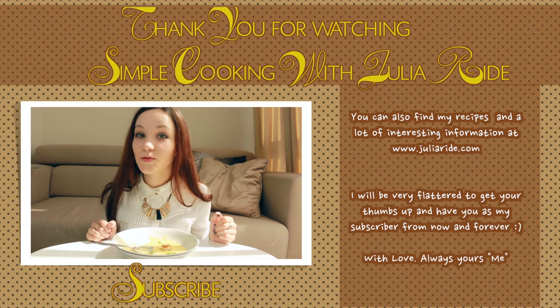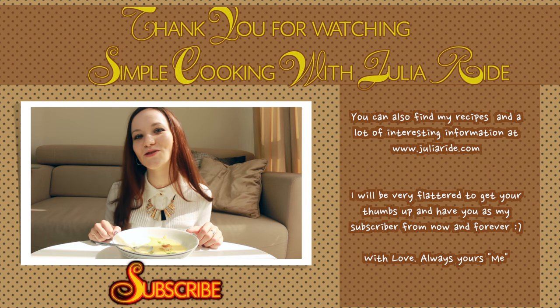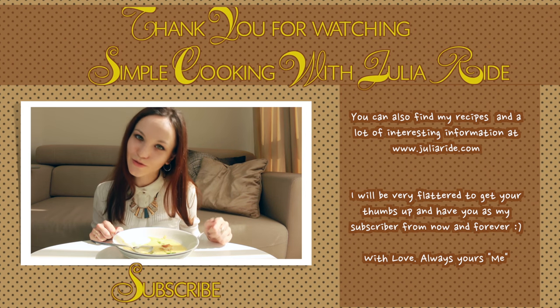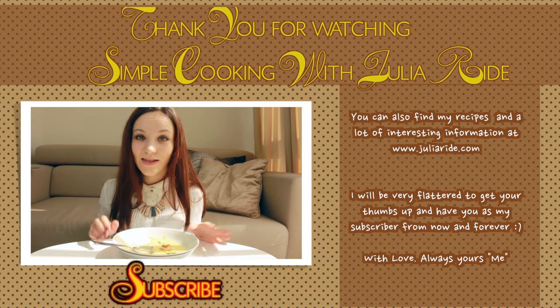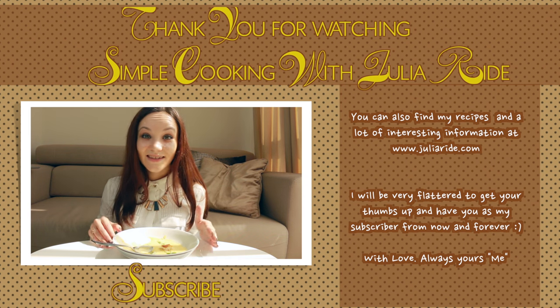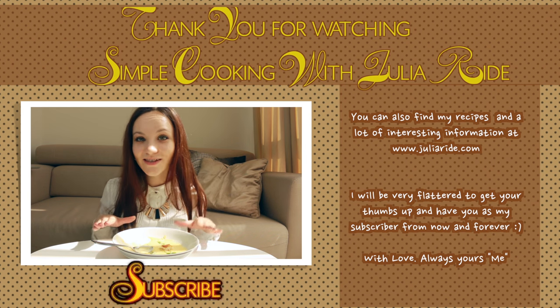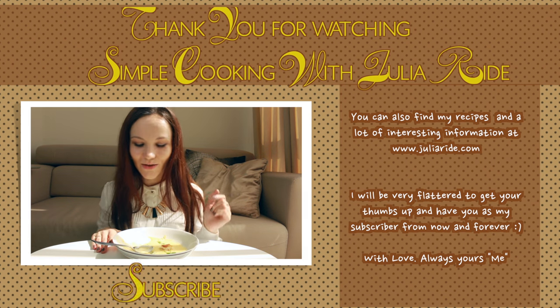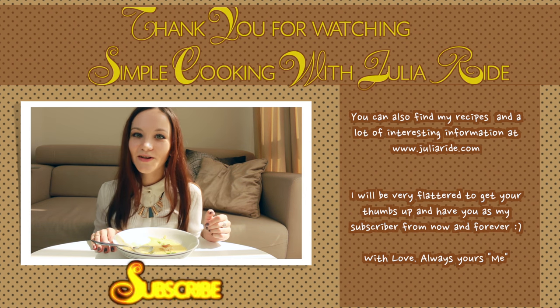If you belong to those people who always get hungry after having dinner, or you know such people, I suggest you check the link down below this video in the description. It's about cream soups and medical experiments that doctors recently made. And if you decide to make your own experiments, I would be very interested to know your results, so don't be afraid to leave them in the comments. I will see you in my next video.